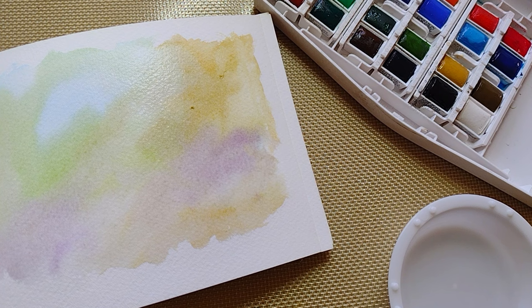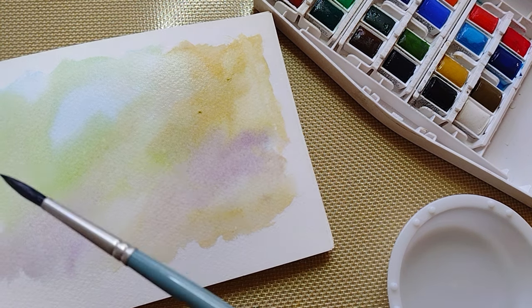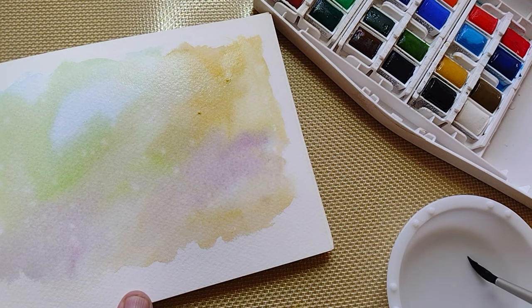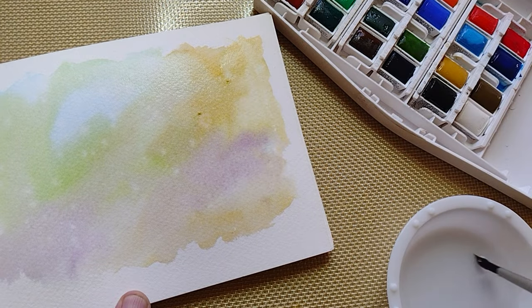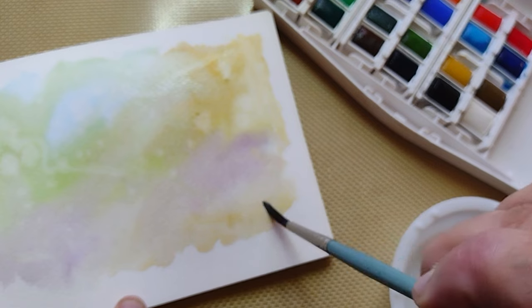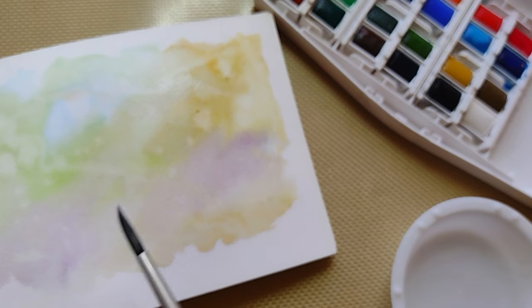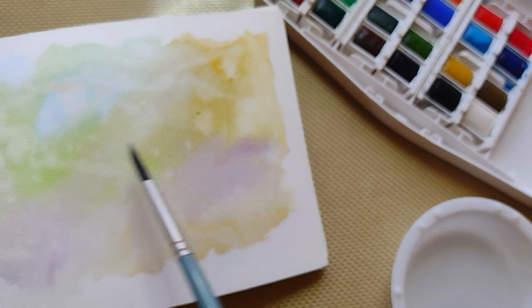Another thing you can do is get some clean water on your brush and then flick it like that. Depending upon how wet or dry it is, you can lift off a little bit of pigment. See that one here, and then this one here — the small ones are very cool.